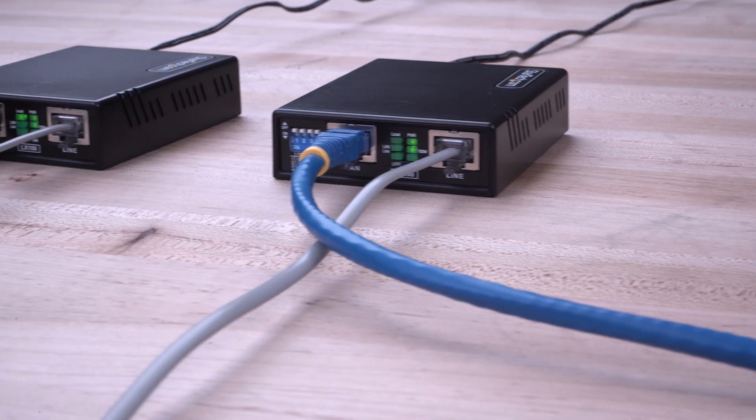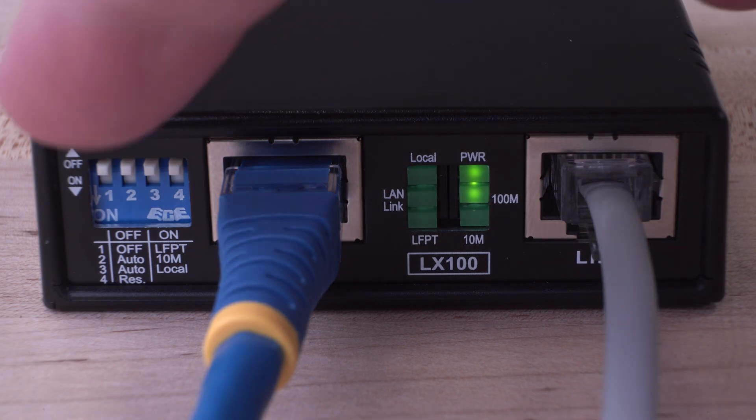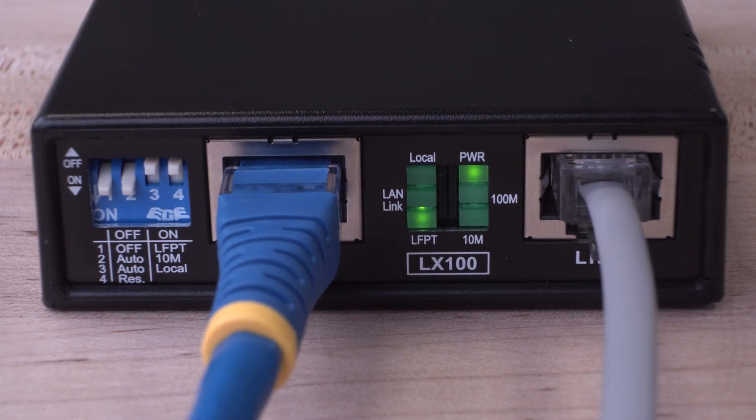Our long-range Ethernet Extender Kit can be used with its default configuration for easy setup, but can also be configured with built-in DIP switches to change the settings and behavior of the units for a custom deployment.